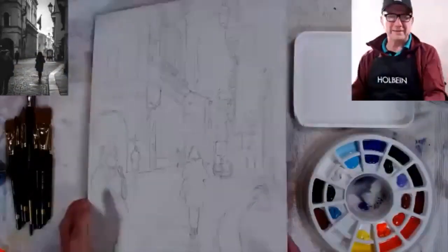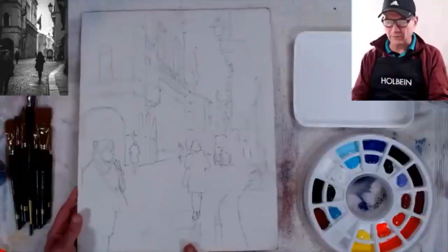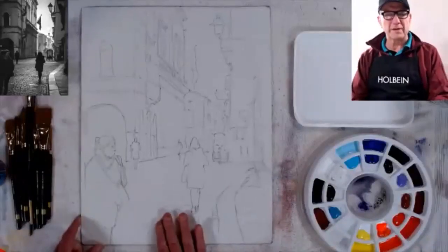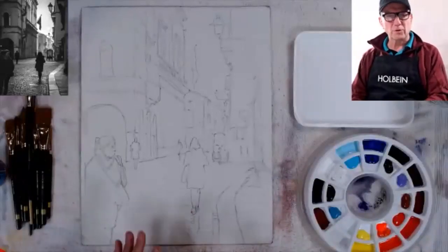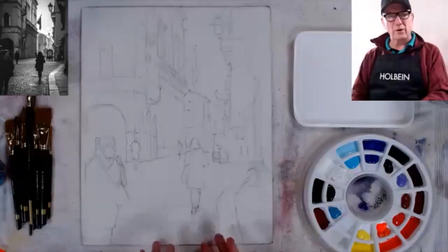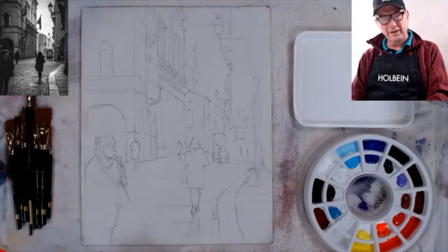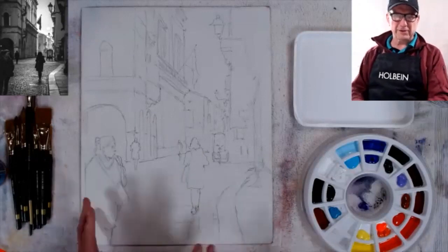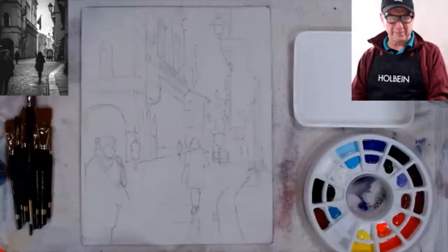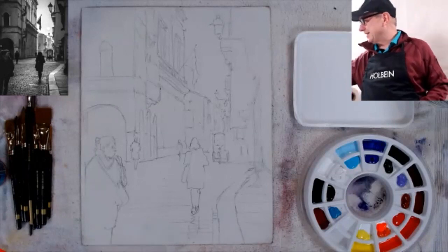Tonight I'm working on this board — it's a hard board with Golden Absorbent Ground gesso on it, which absorbs the paint so it acts like watercolor paper, almost like hot press. It lets you do watercolor on it. I'll start like a watercolorist and finish like an acrylic painter. I could even go further and put oils on, but I won't be doing that.